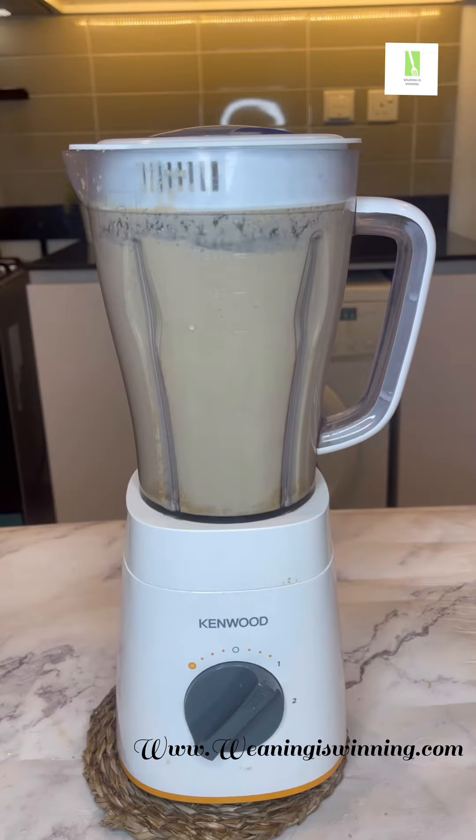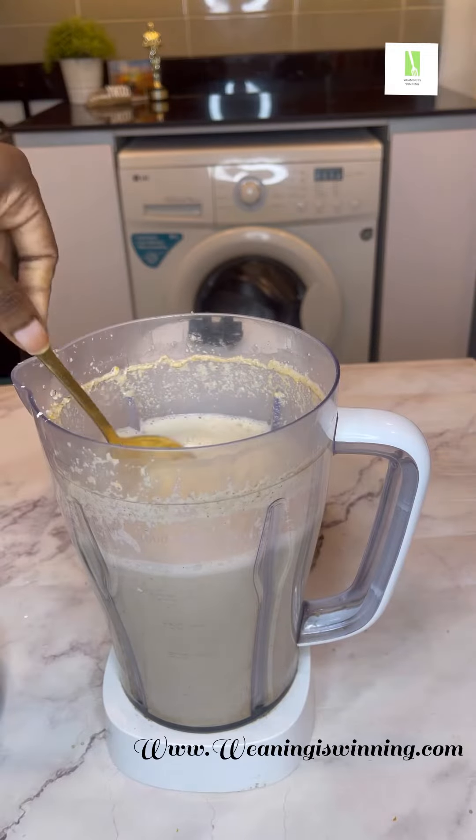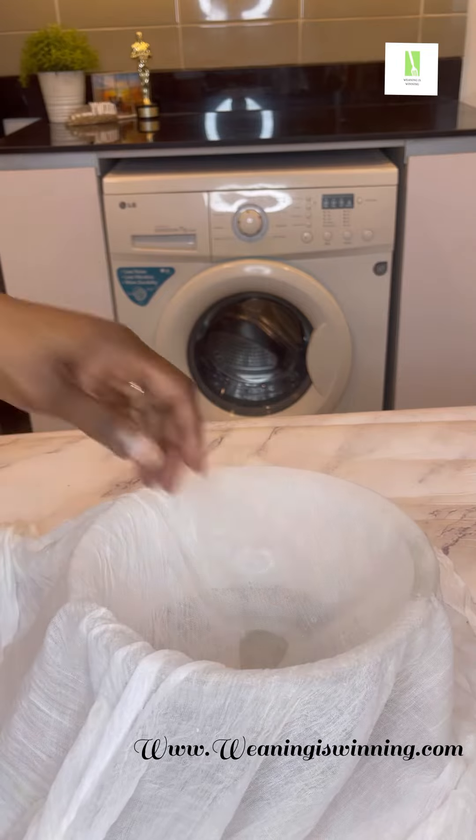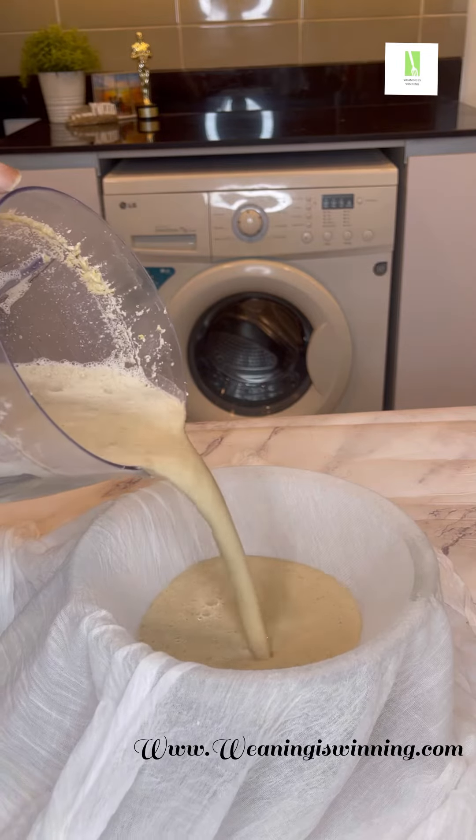Then you blend. You have to be patient with this process because you are using your home blender. If you want to use a high-speed blender, yes, it could be faster. So I got my cheesecloth ready to start sieving.